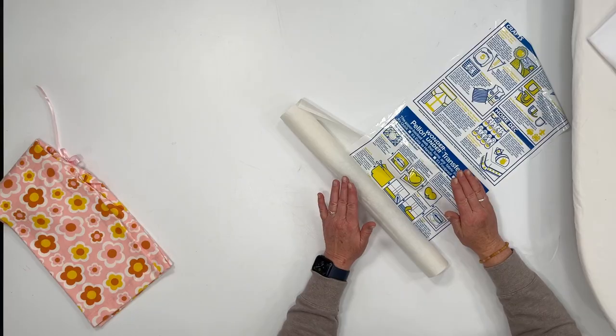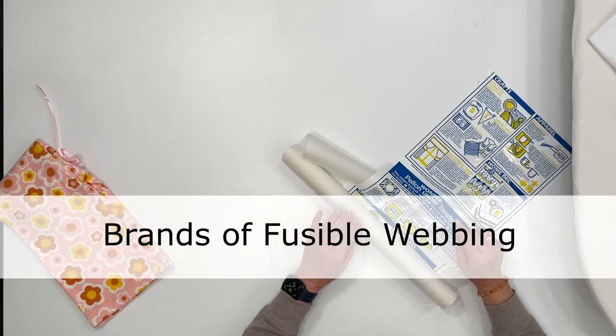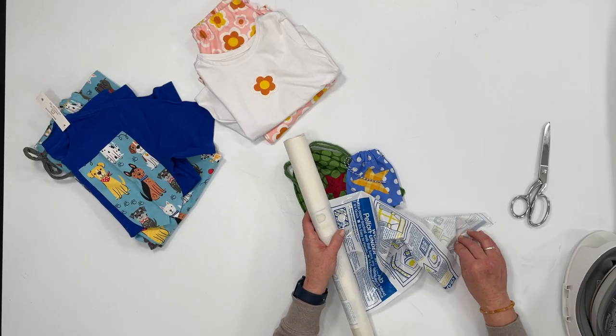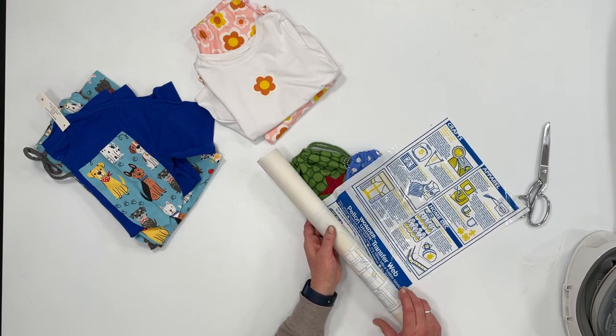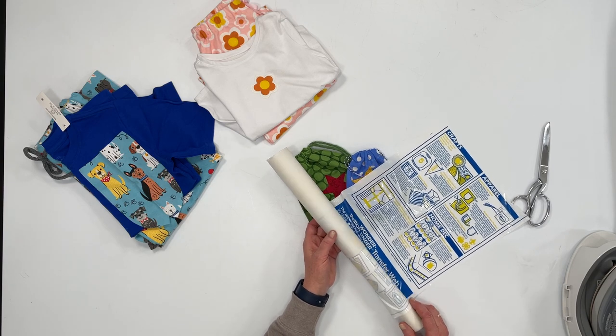You may not have even heard about Wonder Under or fusible webbing. It works great for applique — sticking a piece of fabric onto another piece of fabric. Basically, it's just a thin webbed piece of glue that has a backing on it. You can wash whatever you put it on and it will stay on. There are a couple of different brands and types. You can buy it at the store by the yard. I really like this Pelon brand. It also comes in Heat and Bond, but I find Pelon Wonder Under works really well. You can get it in a lightweight and an ultra hold for something you'll be washing all the time.